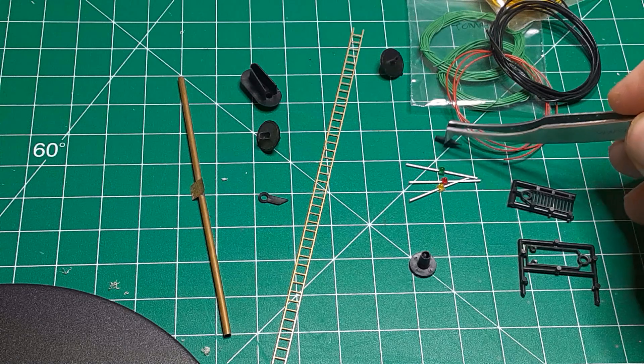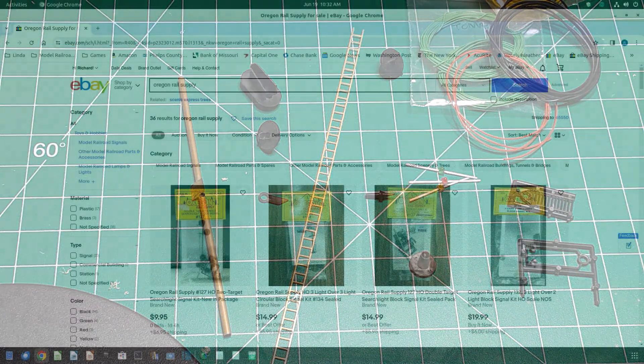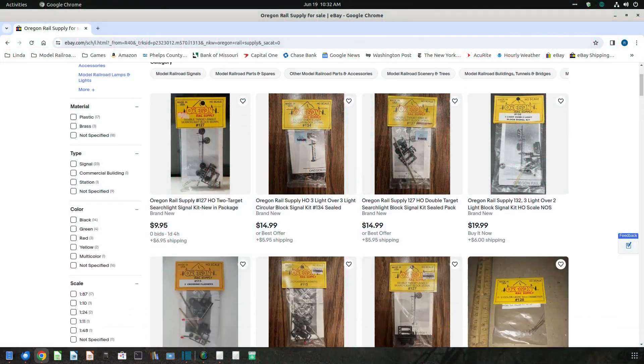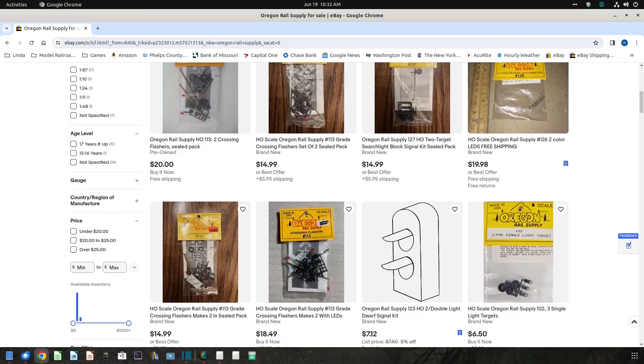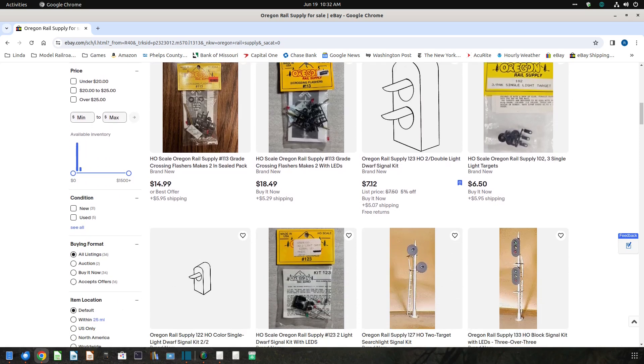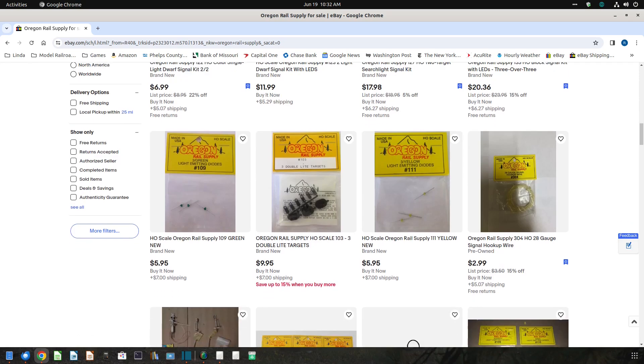However, many of their parts are still available. As I make this video, eBay has 32 different Oregon Rail Supply items listed for sale. You can also find these parts at swap meets. See the description below this video for additional ideas on where to find suitable parts.